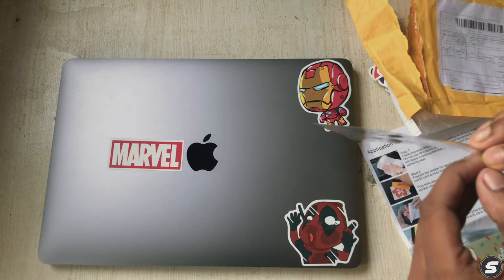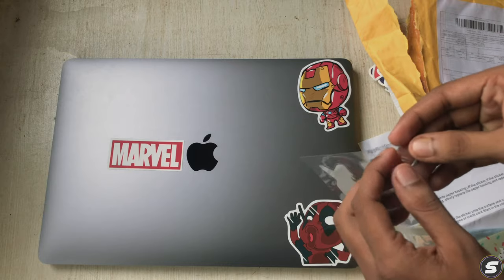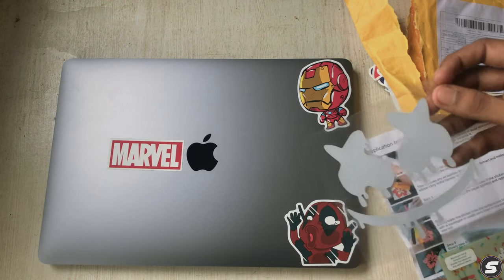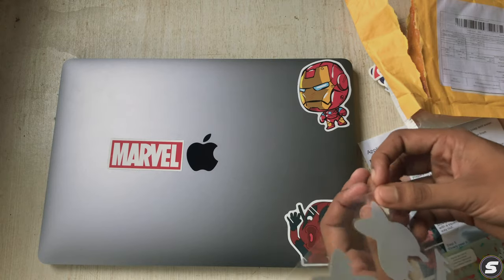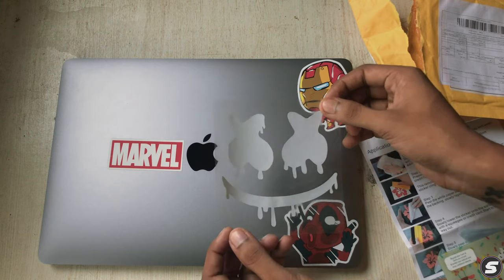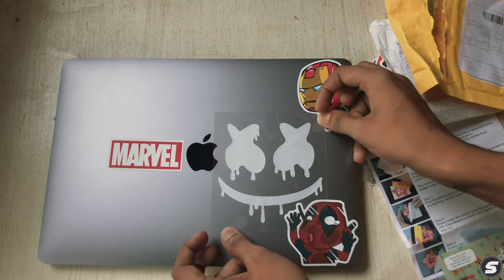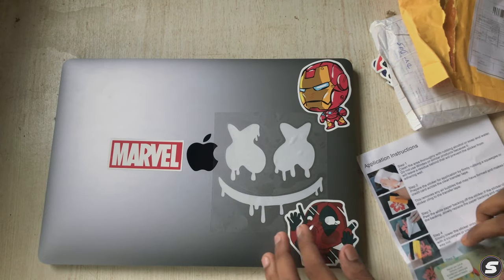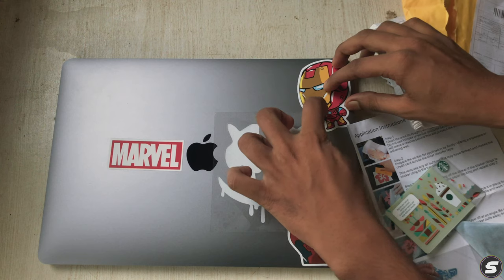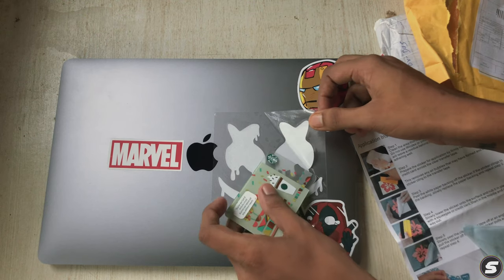There we go — it started peeling. Let me apply it and set the position again. It started peeling properly, so we use the Starbucks credit card. There are some bubbles — doesn't matter, I'll just open it and reapply.